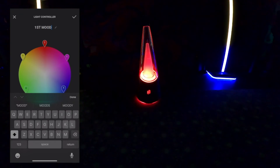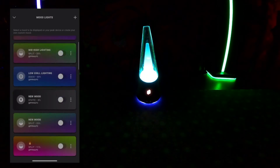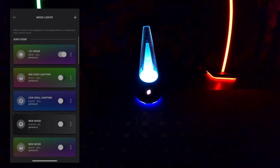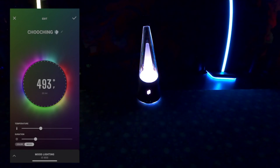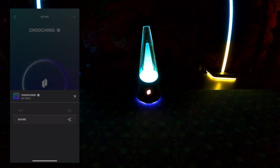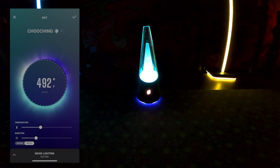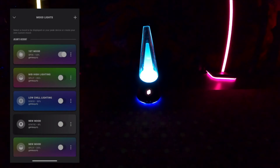Don't forget to name your mood light profile so you can find it easily in the future. I recommend everyone make a system in their head for what colors are the high temperatures and what colors are the low temperatures, and correlate them accordingly — otherwise you get mixed up, especially with multiple colors in mood lighting profiles. I try to keep it to three maximum. If your mood lighting doesn't save, go back into your mood lighting and slide that slider over and it will be good to go.